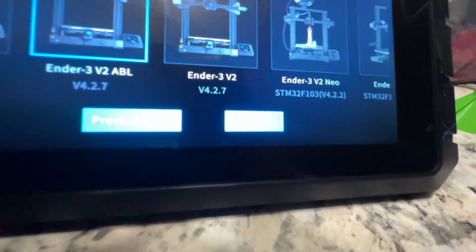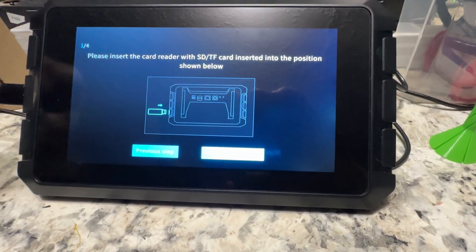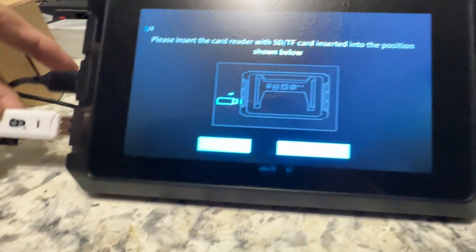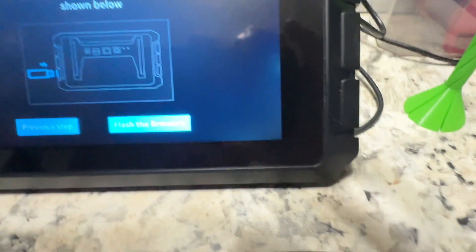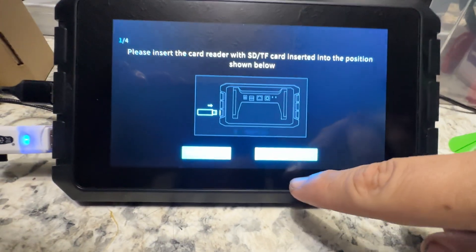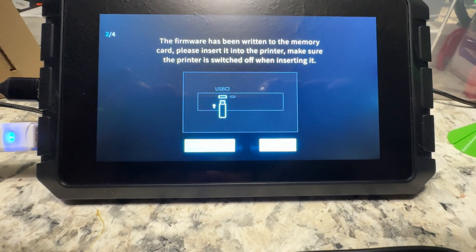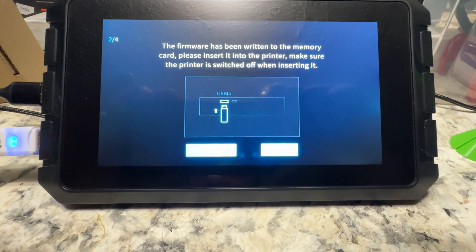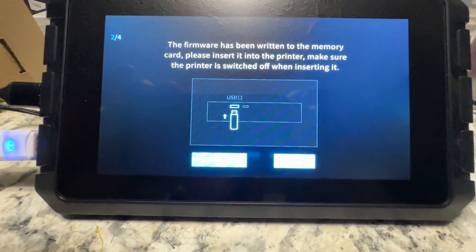Then we come down and click next step. I'm going to take my micro SD card, put it in the slot - doing this one-handed, it's a bit of a pain. Make sure I don't hit the power button. Give that a second. Now it's red. Flash firmware. Firmware has been written to the memory card - please insert it into the printer. Make sure the printer is switched off when inserting - that's another big thing, make sure it's switched off.